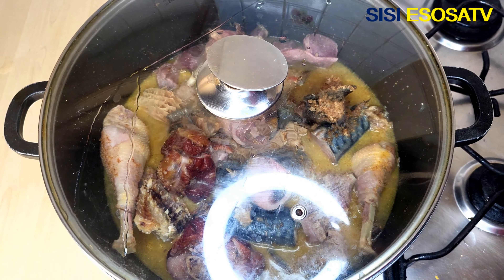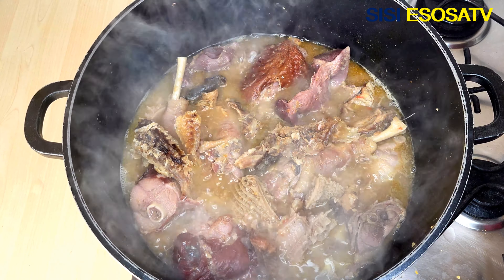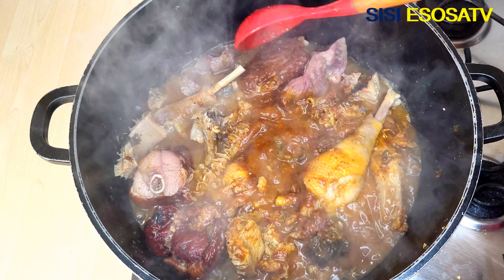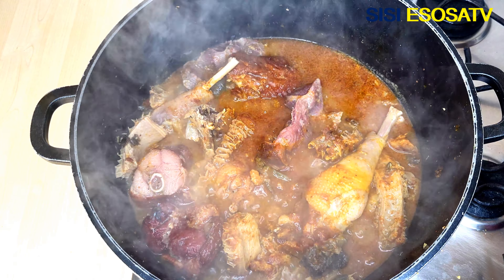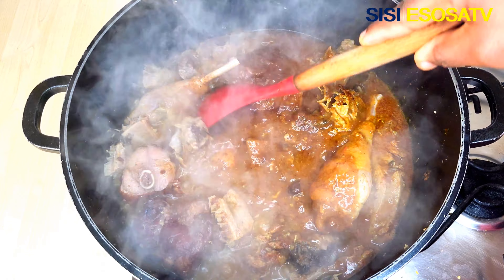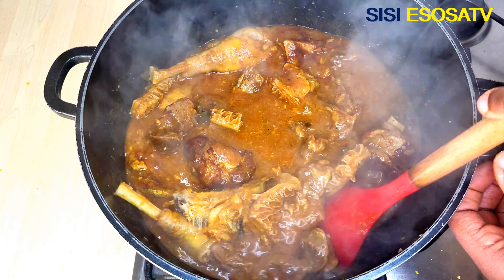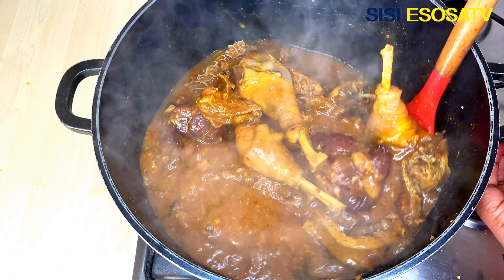I will cover to cook for 5 minutes. After 5 minutes, I will add the blended ogbono in bits and stir vigorously until well combined. After a few minutes, I will add a little bit of flavor.